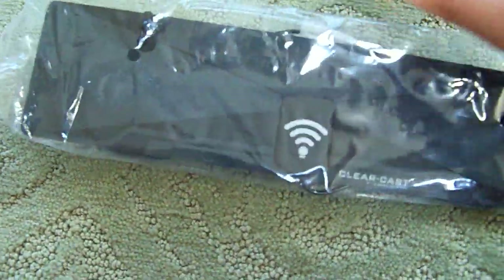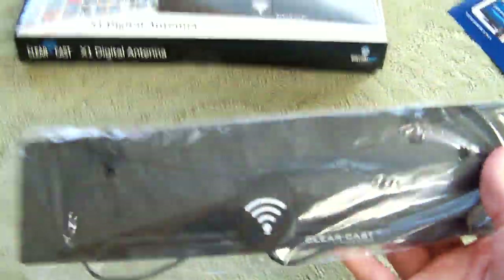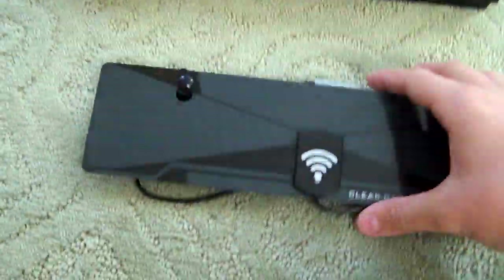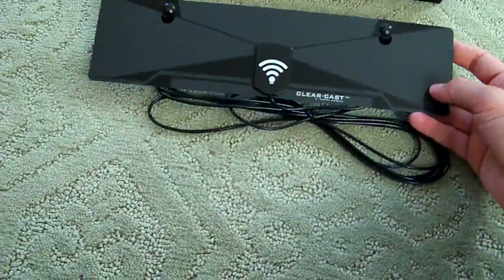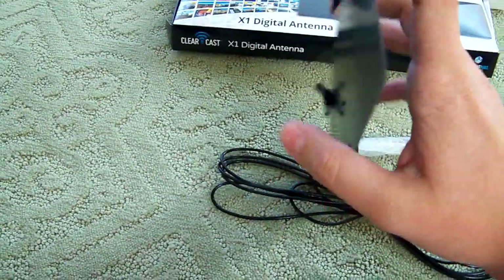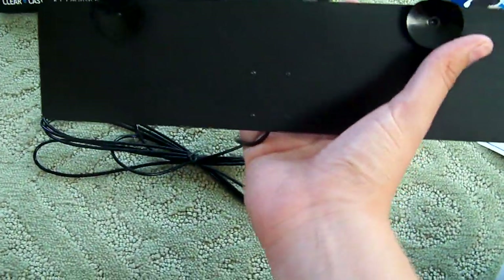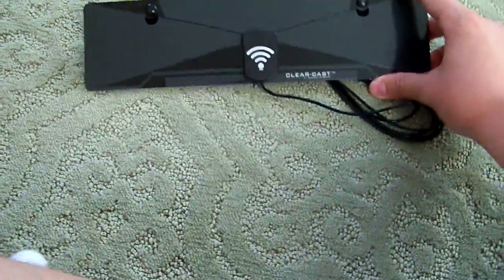And here ladies and gentlemen is the antenna — the X1 digital antenna. I'm just going to start off by saying this thing is incredibly light, like it feels like a plastic cup — literally less than that, wow. So here it is, the ClearCast X1 digital antenna. Really nice. This is literally razor thin — look at that. And these right here are the suction cups they were talking about for mounting. I like the design on it, it's really nice.